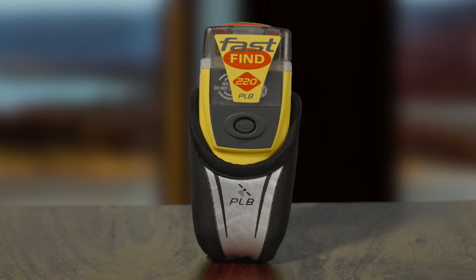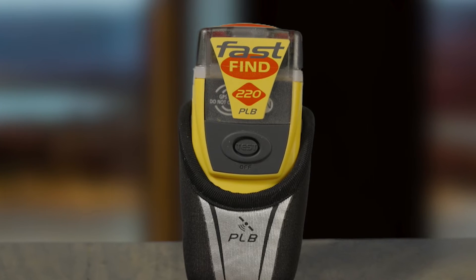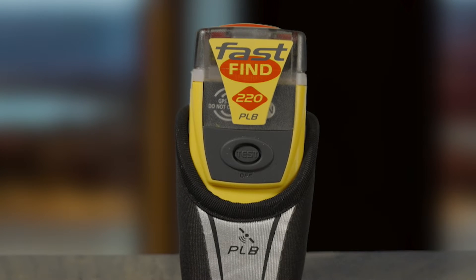Purchasing a PLB and registering it with the Canadian Beacon Registry are two of the most important personal life safety decisions you will make as a fish harvester. To quote a friend of mine, purchasing a PLB takes a search out of search and rescue.